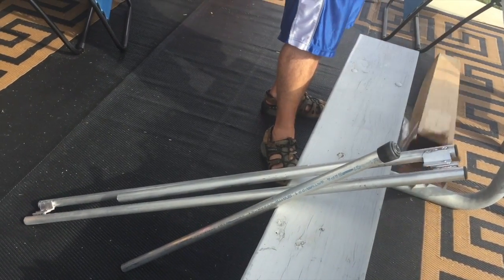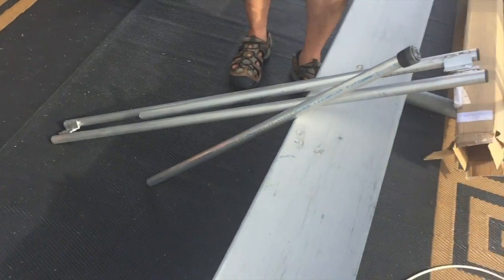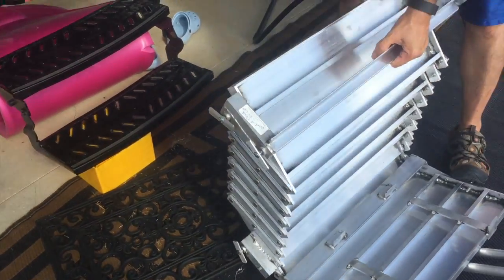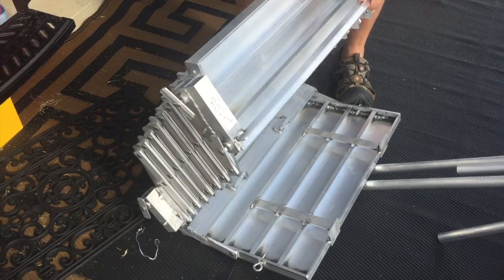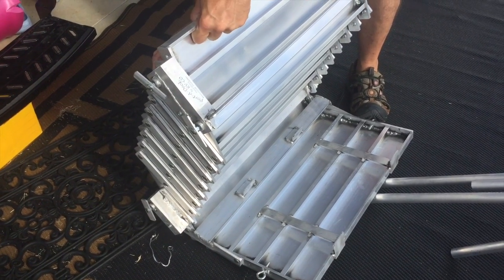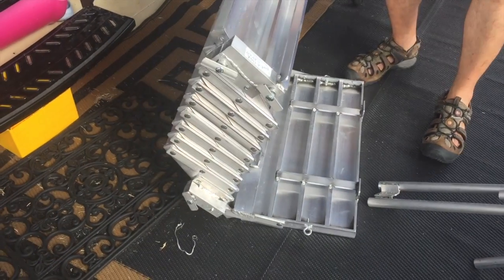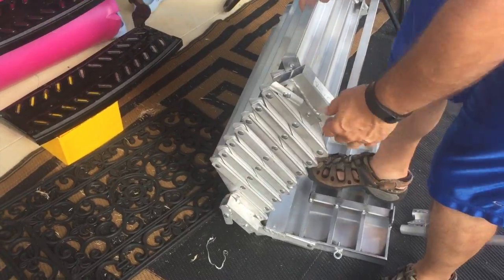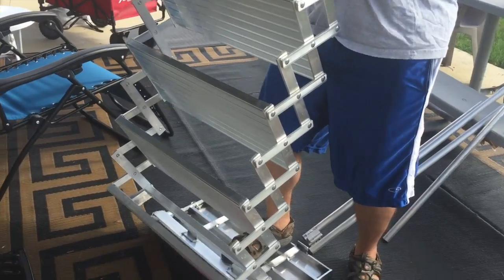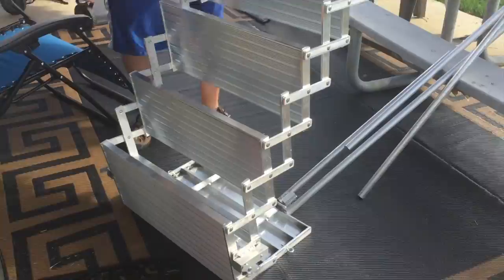This is the railing system. There are no instructions included, but they do have an online video, so we're just going to test it out. Those locks are just to hold it down. There is a video to do this but it's been a while since we watched it. The key goes in turned upside down first — it's just tight because it's brand new.